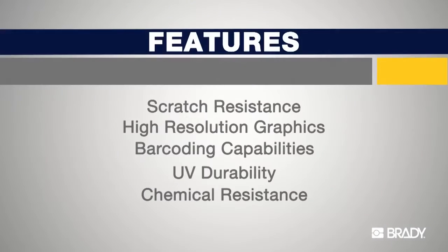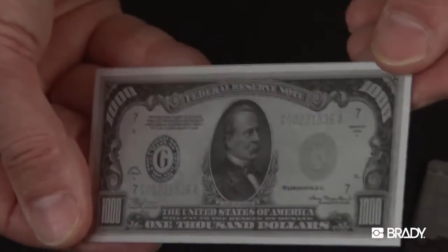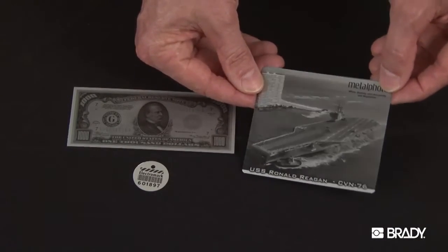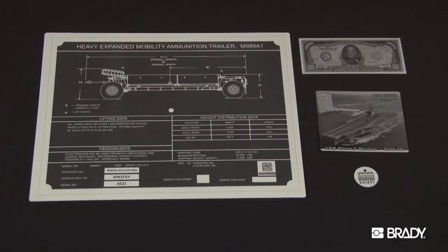Another feature of Metal Photo is its ability to hold high resolution graphics and exhibit very high contrast. These images of the Metal Photo products exhibit this clearly. These features combine to make Metal Photo especially suited towards barcode and even QR code applications that will read accurately and reliably for the life of the material.